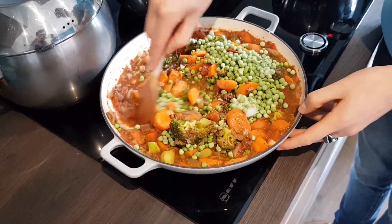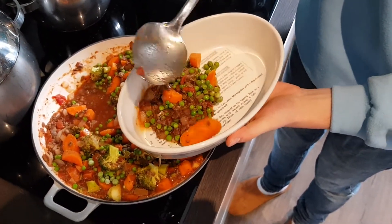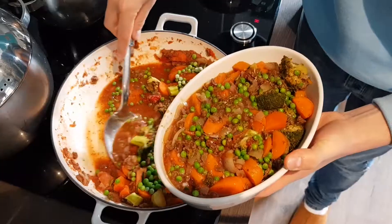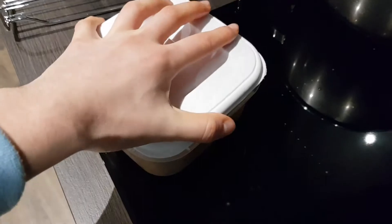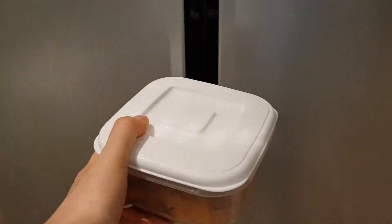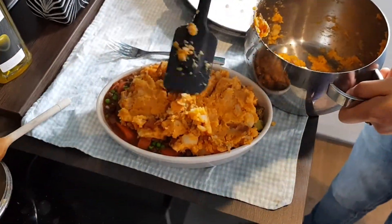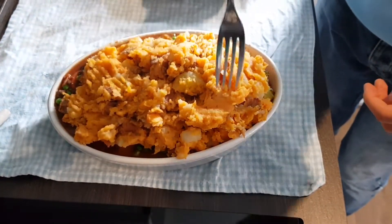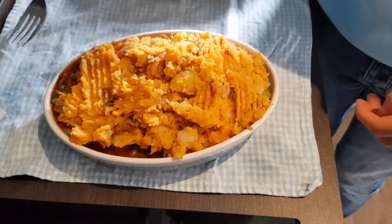Just before you're ready to bake, add in some frozen peas at the last minute to help them stay fresh for as long as possible. Now spoon your mince mixture into your baking dish of choice — I'm going about two-thirds of the way up to leave plenty of space for the potatoes. Any extra mince or leftovers can be Tupperware'd and put in the fridge for a couple of days or in the freezer indefinitely. Then slather on a good layer of your potato mixture on top and decoratively give it a bit of texture — this will help it become extra crispy in the oven.